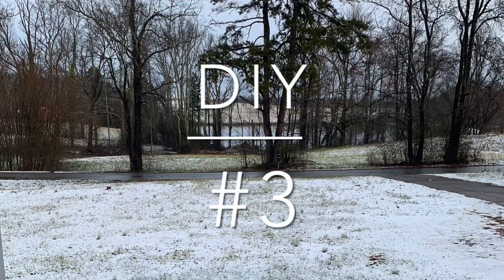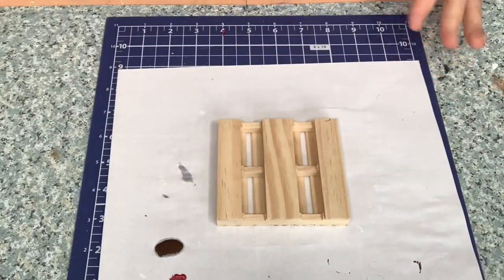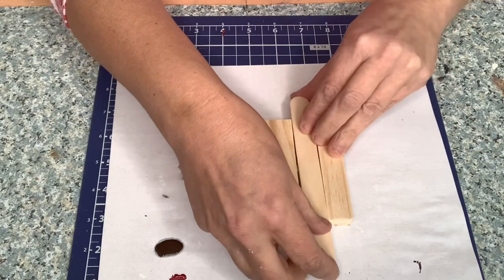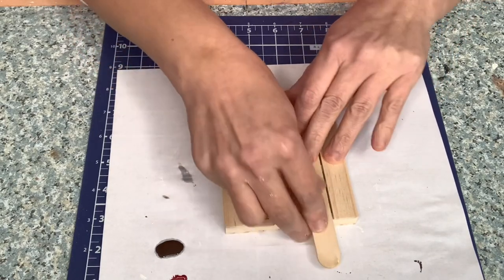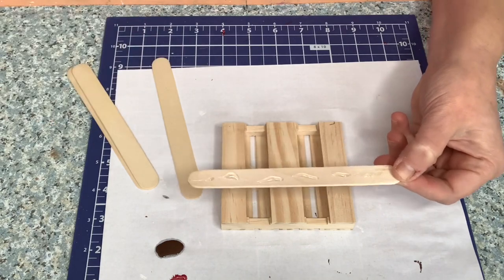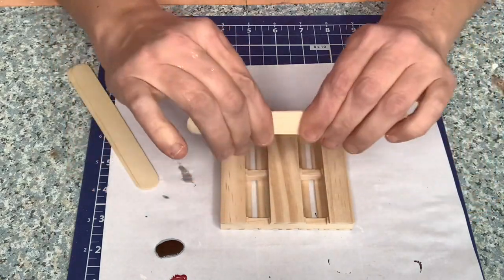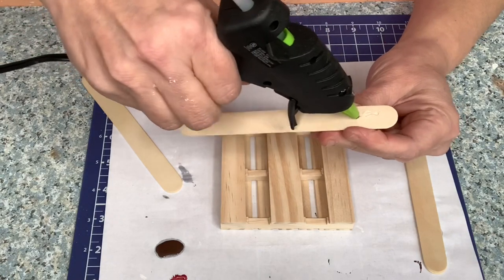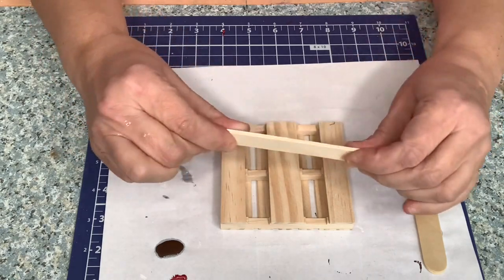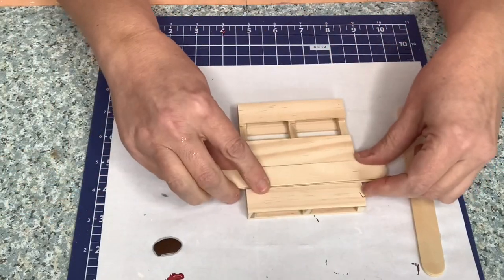We're going to head over to DIY number four — I know the screen says three, but I counted the gnomes as one of them. So we're going to take one of those Dollar Tree palettes and flip it over. When you flip it over, you have wider slots on the back. We're going to take some medium-sized popsicle sticks and fill in those gaps to make it more filled in — I think it looks more like pallet wood with them filled in. It takes two popsicle sticks glued together to fill it in so it's a smooth surface. So you glue two of them together twice, fill in those gaps — just add some hot glue to the pallet, put it in, and cut off the edges. Super simple.